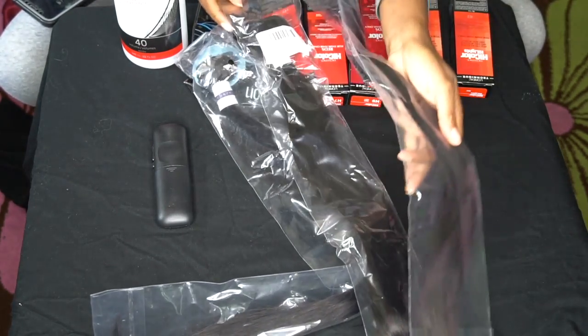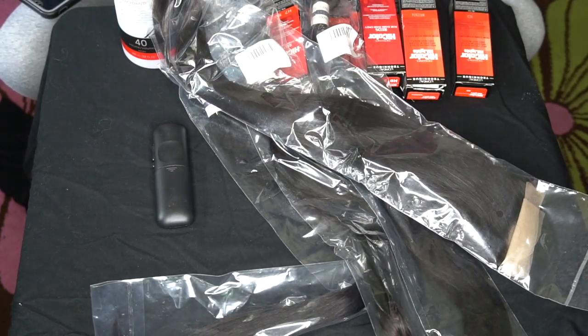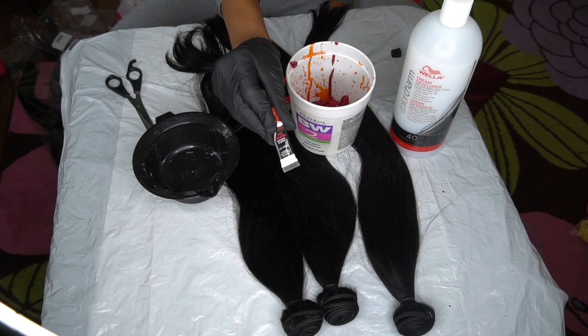And of course you're going to need your bundles. What's color without bundles, sis? And a closure. Today's hair is from Yalissa Hair. I bought this with my own money — this is not sponsored.